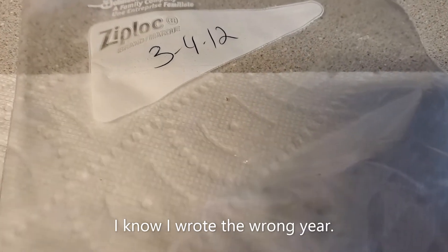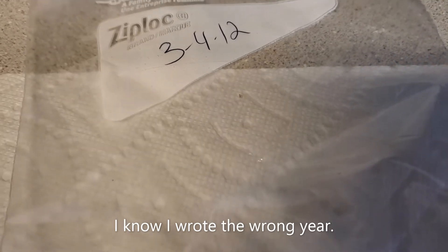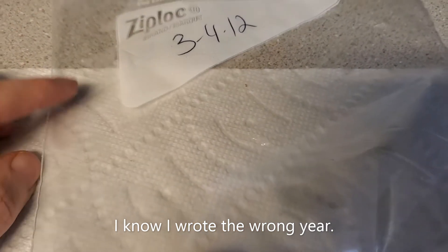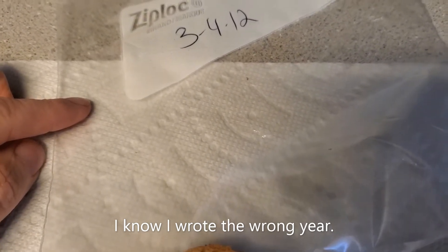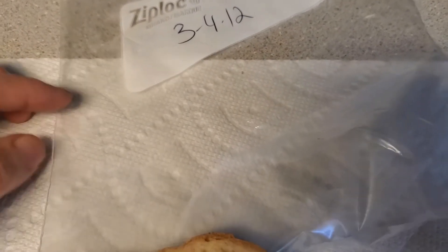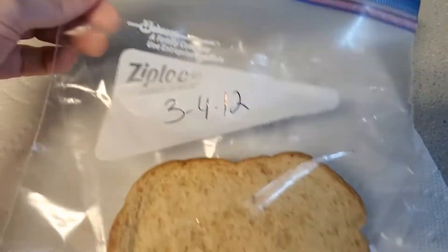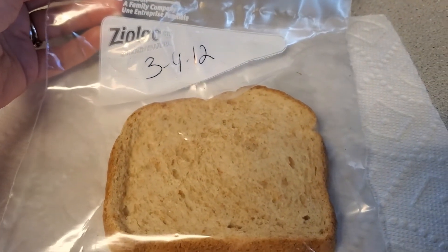It says 'do not eat this' — so I'm telling you, do not eat this! We put it on the counter so mold spores that were in the air could land on the bread; that was the whole reason for it being there for an hour. I'm going to put it in the Ziploc — it says to put it up somewhere on top of a cabinet or on top of the refrigerator. Every day we are going to video and document what changes have been made. It is now in the Ziploc bag, completely zipped up and closed.